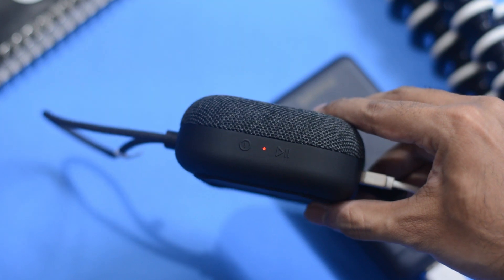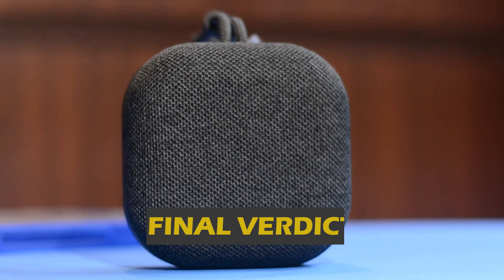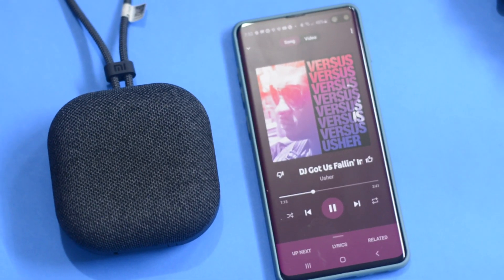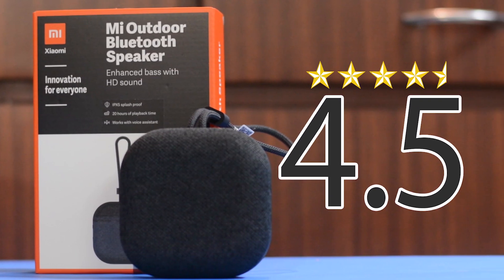My final verdict is that if you are looking for a portable speaker with decent sound quality, great battery backup, and a good microphone for phone calls, video calls, or voice assistant, you should definitely go for the Mi Outdoor Speaker without thinking too much. My overall rating for the Mi Outdoor Speaker would be 4.5 out of 5.